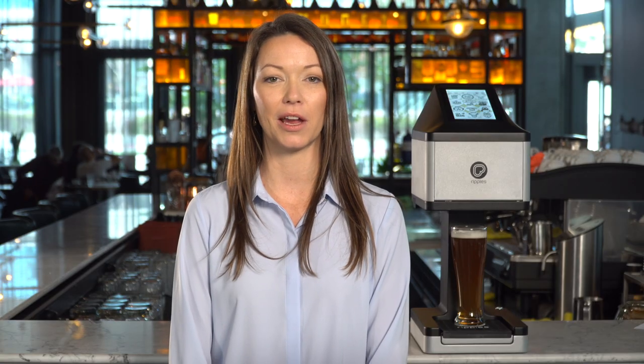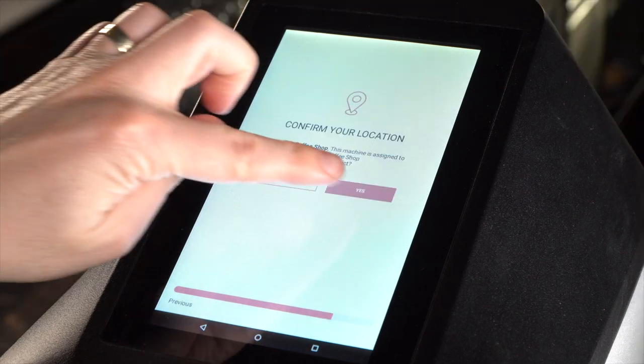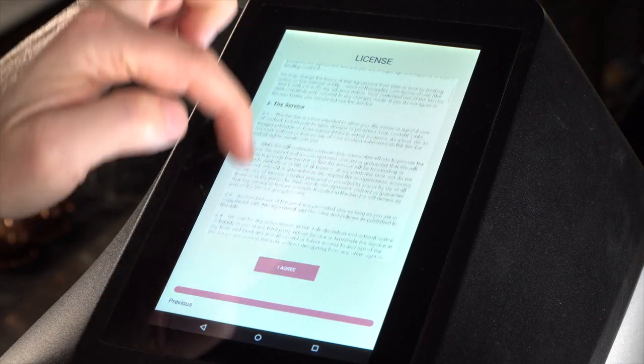After turning the Ripple Maker on, you will be asked to choose your preferred language, confirm your location, and accept the user agreement.